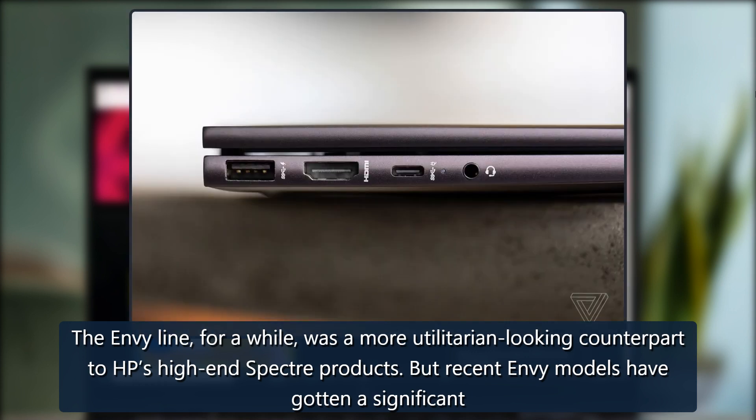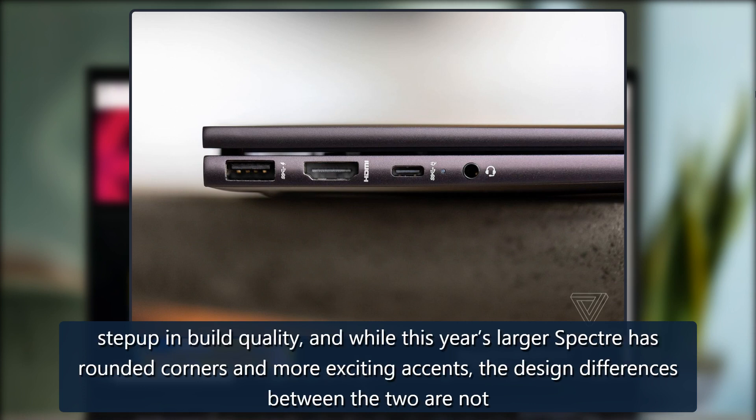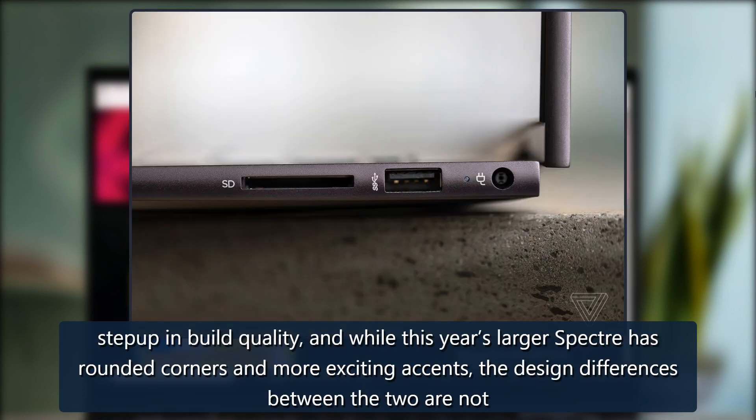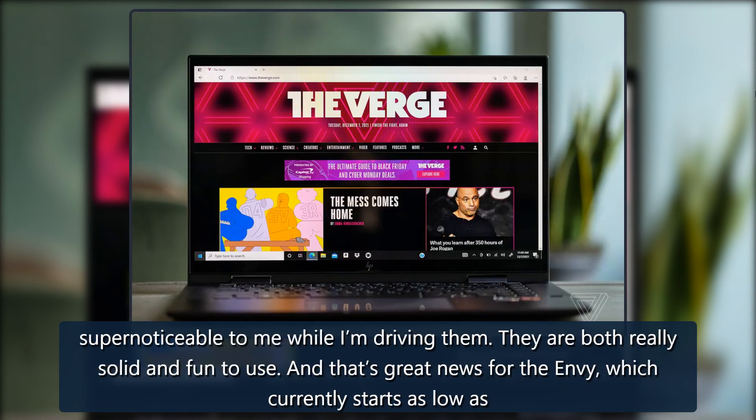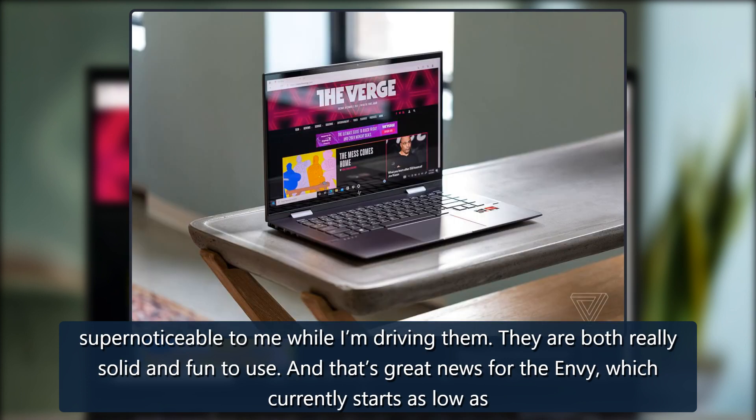But recent Envy models have gotten a significant step-up in build quality, and while this year's larger Spectre has rounded corners and more exciting accents, the design differences between the two are not super noticeable to me while I'm using them. They are both really solid and fun to use.